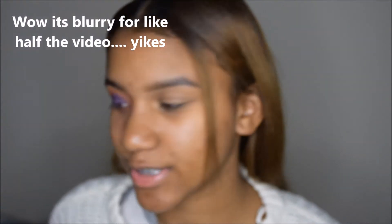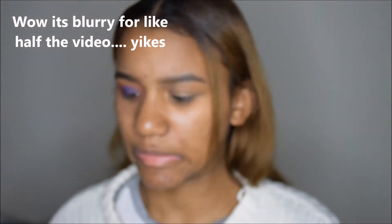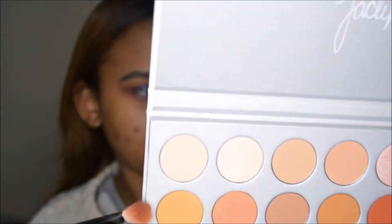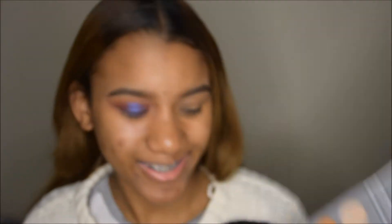So I did my other eye off camera, so I'm going to show you how I did this. I primed my eyelids of course, and I used this orange shade that's named Creamsicle. With my Morphe M433 brush, I'm just going to apply this color into my crease as my transition color.